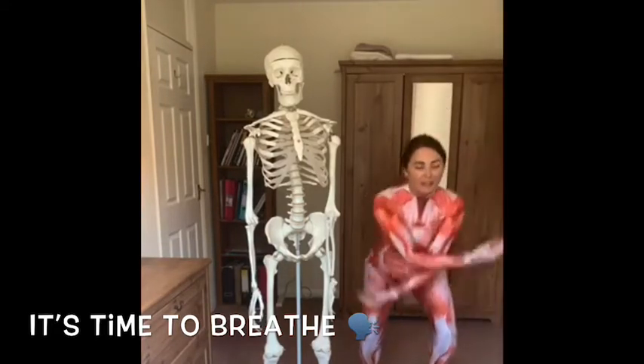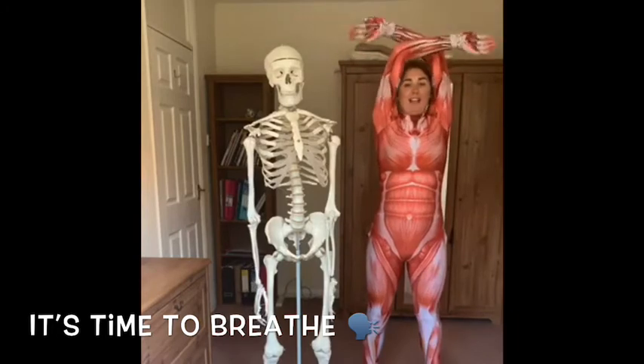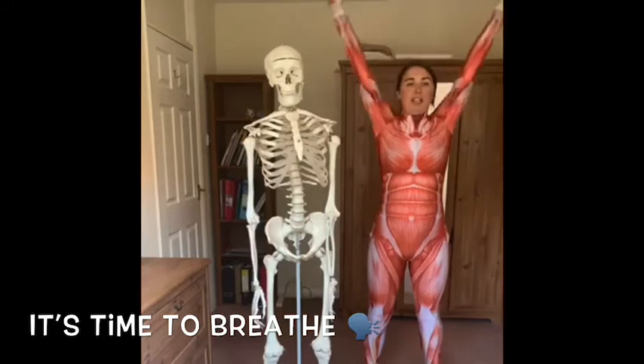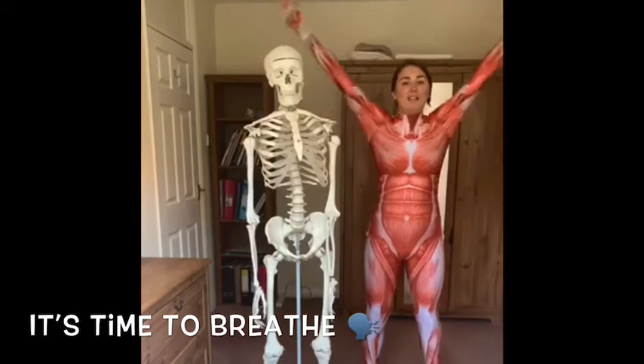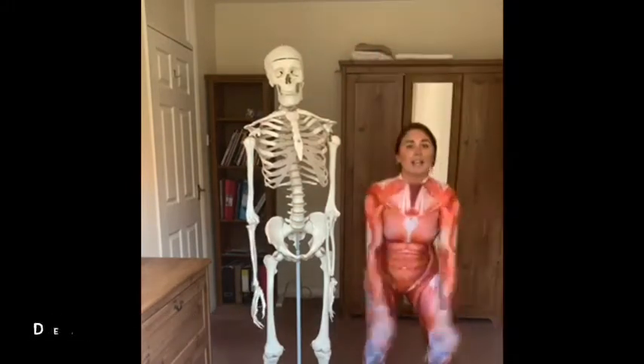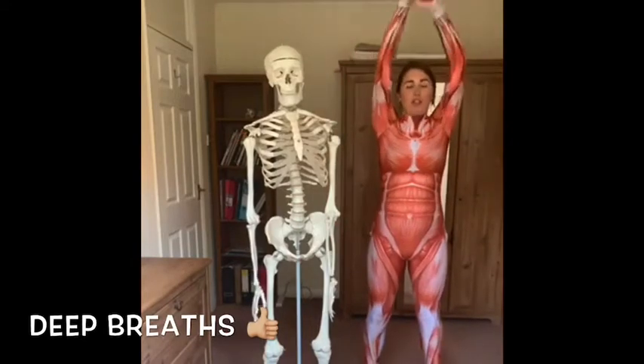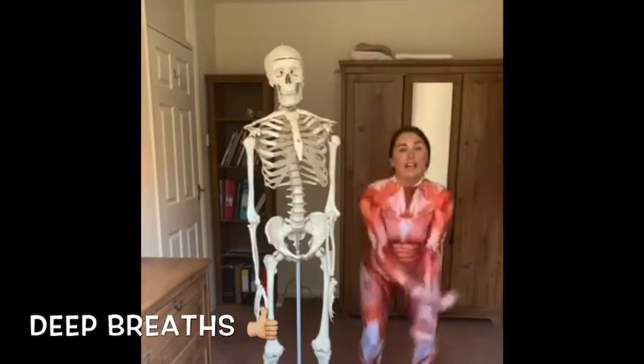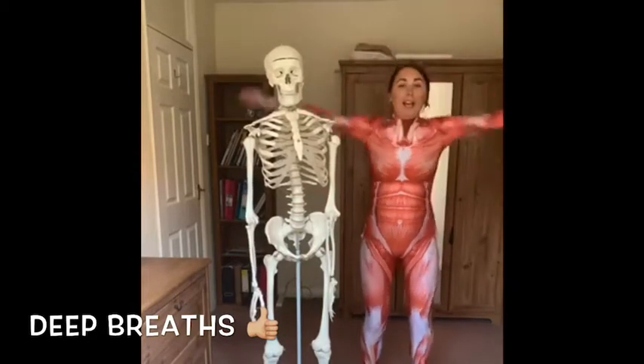So we want to breathe in and out. Breathe in and out. We're going to breathe in and out — just a couple more here. Make sure you put your hands all the way to the top of the body. We want all of that oxygen to go into our lungs.